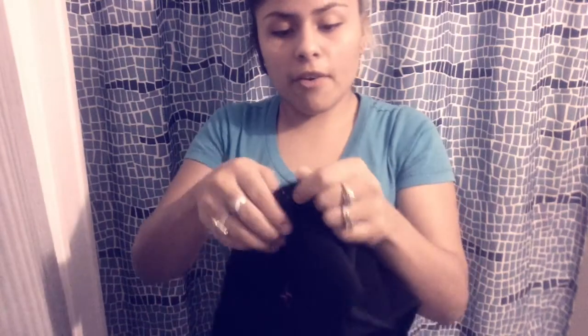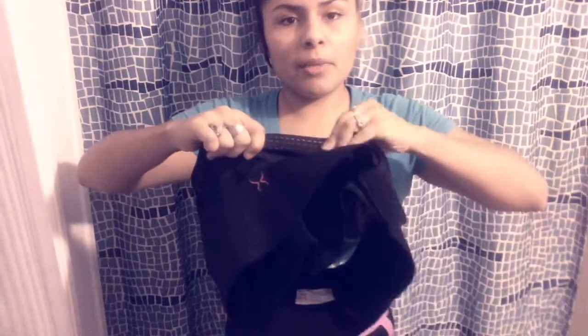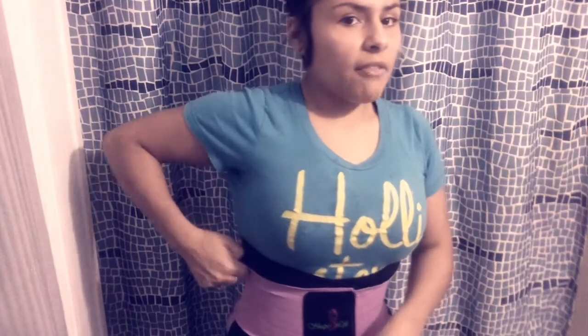These new ones are way tougher. The Walmart ones, when you pull them, they're very thin. These ones are still really strong even when pulled. In the video I was adjusting it so my love handles don't come out of both sides and it's still pretty comfortable.